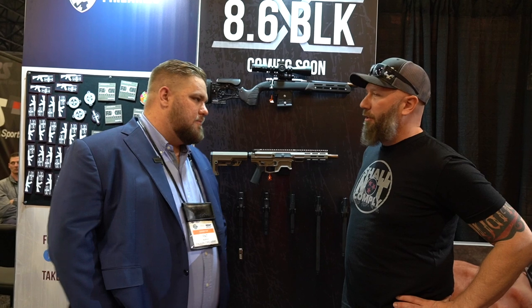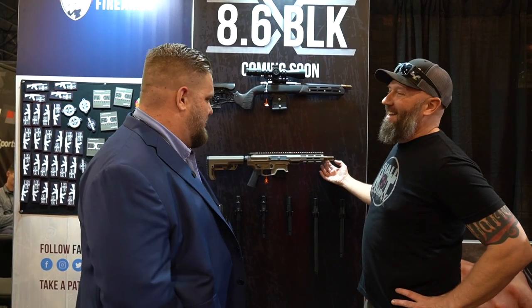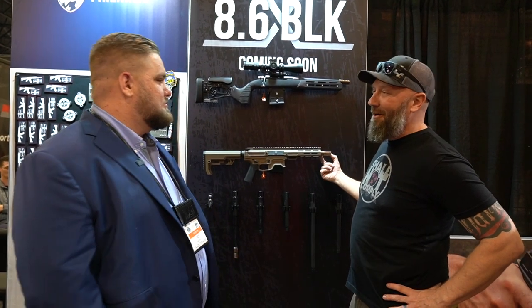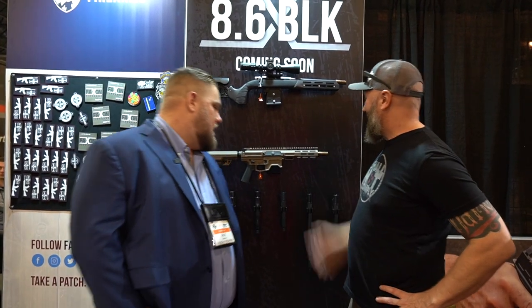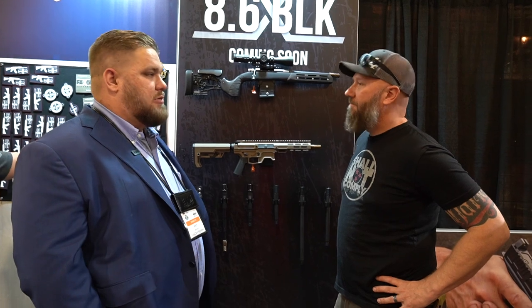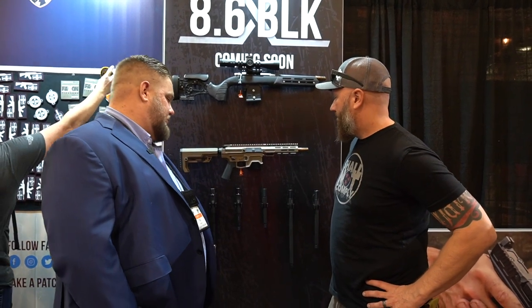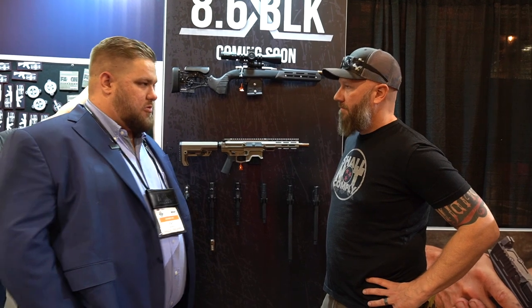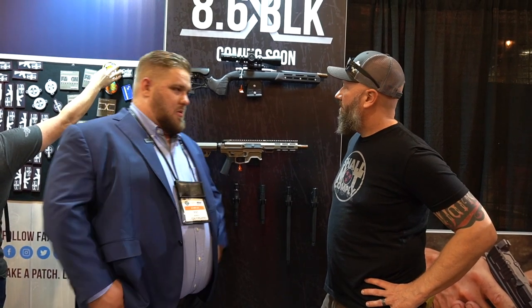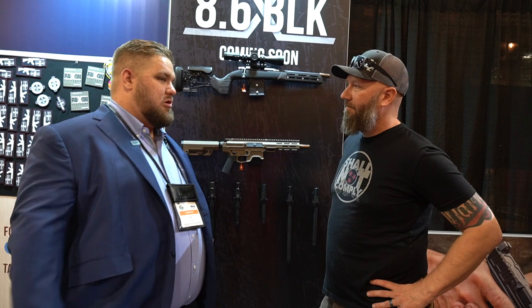The only real specialty item would be if you want to suppress it — you need a 338 suppressor. So a Trash Panda suppressor is probably not going to work for multiple rounds. On their initial barrels, they're doing the Q muzzle taper. We were pulling cans on and off guns yesterday, and for something that was just hand-tightened down, it took a lot of force to break it free.